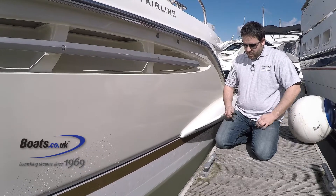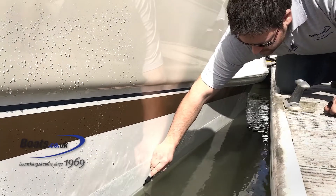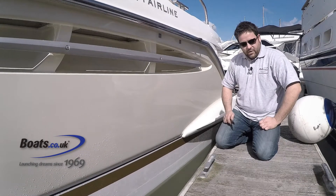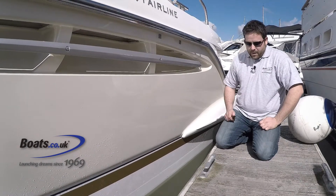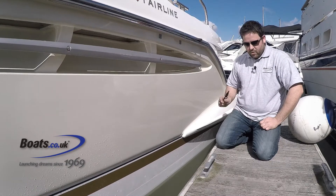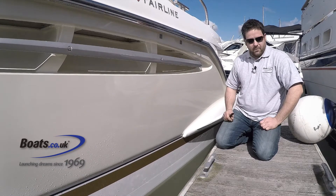A good rule of thumb is when you mark the boat, you put a mark on every two metres or so, so you know where you are out of the water. We normally add about 10 millimetres per 10 foot of boat, so the waterline would be 50 millimetres higher on any given 50 foot boat.